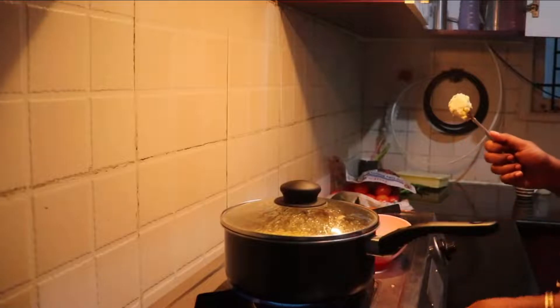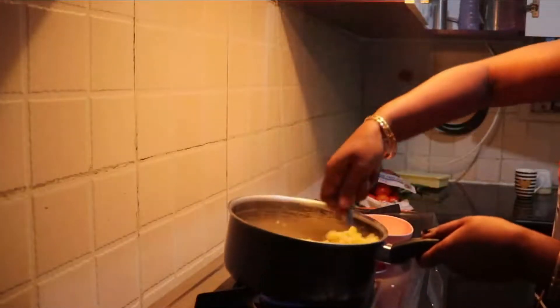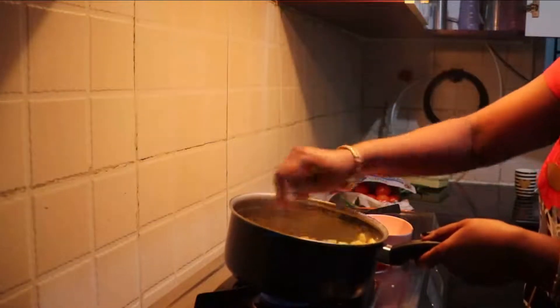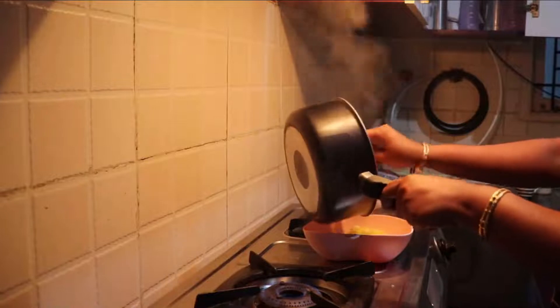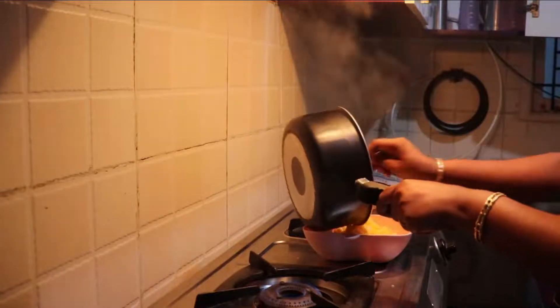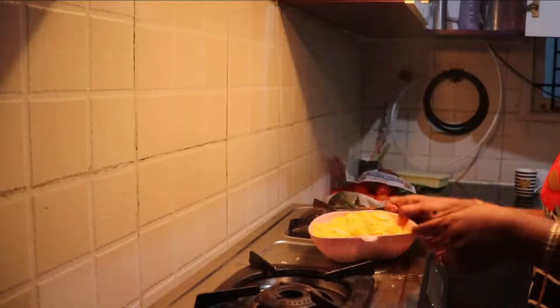So let's check it out. Yes, this is the consistency — now it's ready to serve. It hardly took 3 minutes to make this yummy, healthy creamy cheesy corn. This is the best healthy snack for our kids during winter and rainy days.